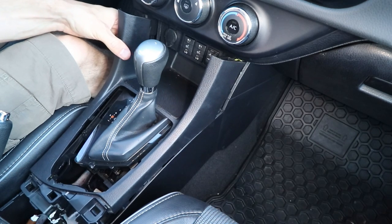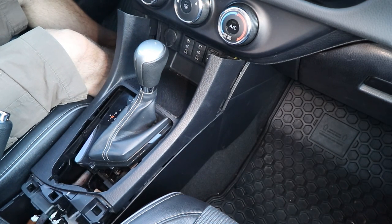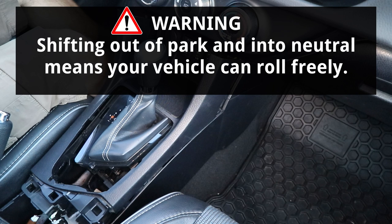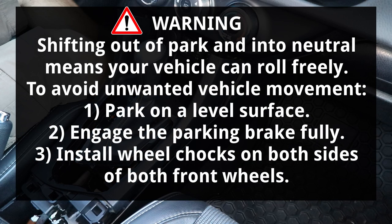So I got the cover loose, but the shifter's in the way — I'll have to shift to neutral to make room for it to come out. Note that shifting out of park and into neutral means that your vehicle can roll freely. To avoid unwanted vehicle movement, the vehicle should be parked on a level surface. This is very important.